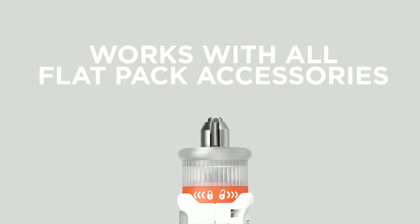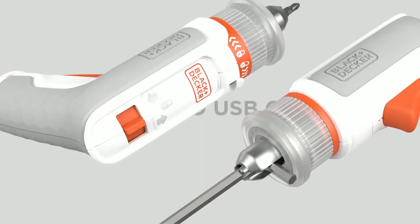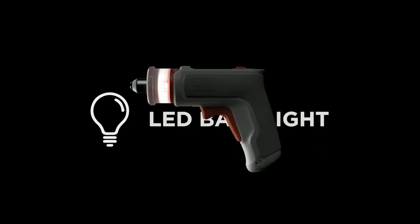Use the screwdriver bits to handle other tasks around the home. With an integrated LED, you can illuminate poorly lit areas such as inside cabinets and under tables.